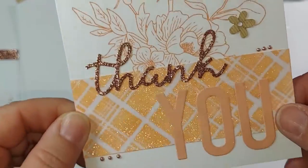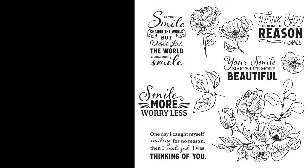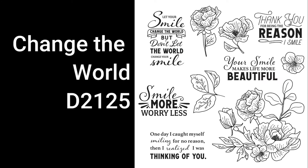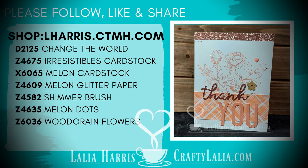That's this card. It has lots of fun new products on it. My favorite thing about it is that this card supports Operation Smile with the purchase of the Change the World stamp set. $7 of this stamp set go directly to Operation Smile, and I think that's a worthy cause. Thanks for watching — follow me and share this video to see more. Thank you.